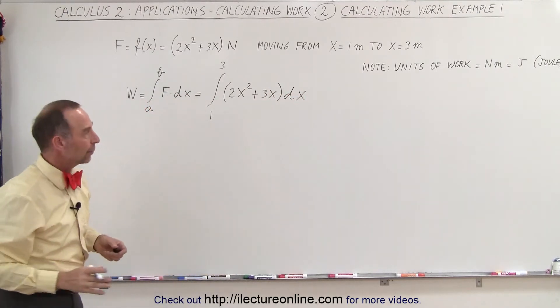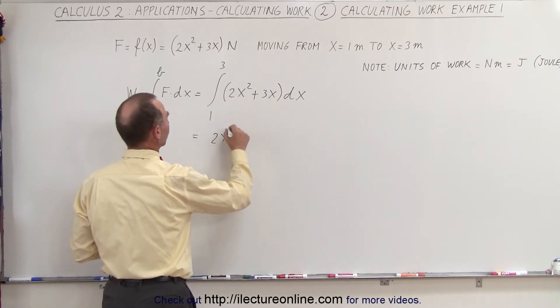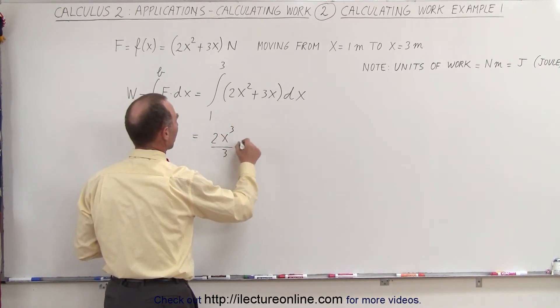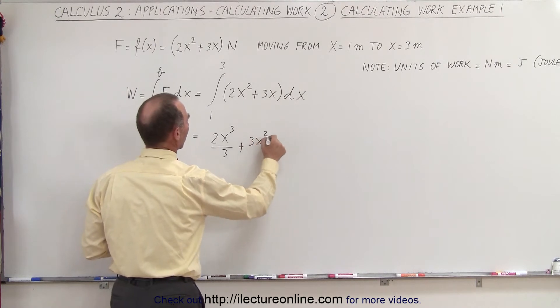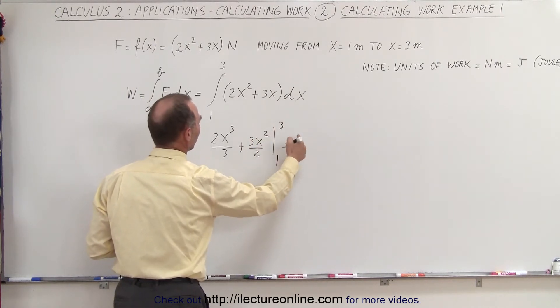So we can integrate that, and we get the following: 2x cubed over 3 plus 3x squared over 2, evaluated from 1 to 3.